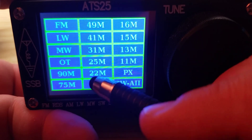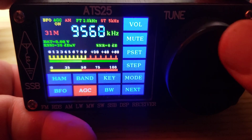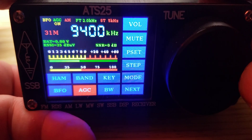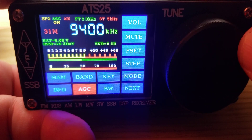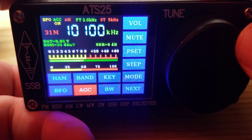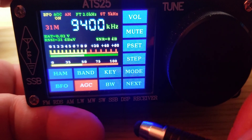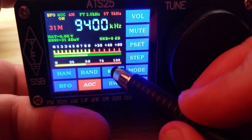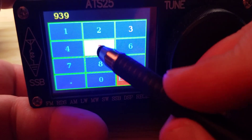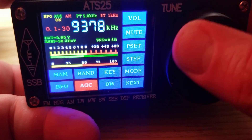So I want to go to 31 meters — there we go, 9600, 31 meters. Then you can tune around in different frequency steps. It does shift, so here I'm at 9400 which is the bottom of the band usually. If I go down, it goes back up to 10100. So if I want to go to 9395, I'll actually have to key it in — 9395, that's WRMI. And then after that I can go and continue down.